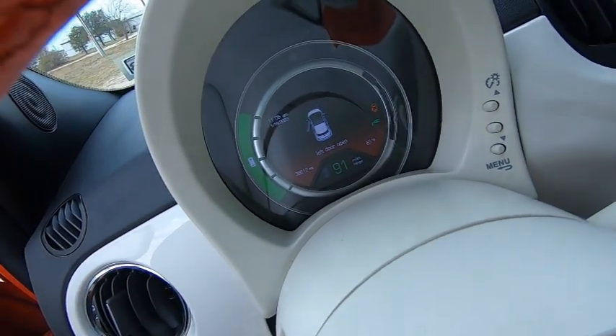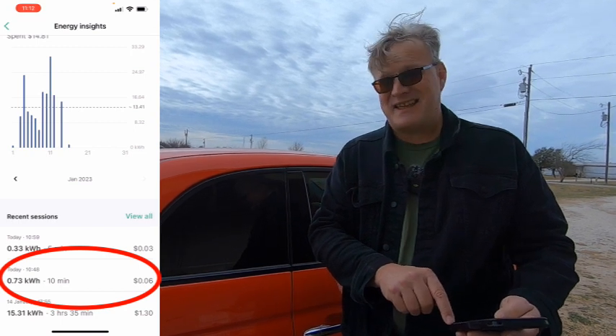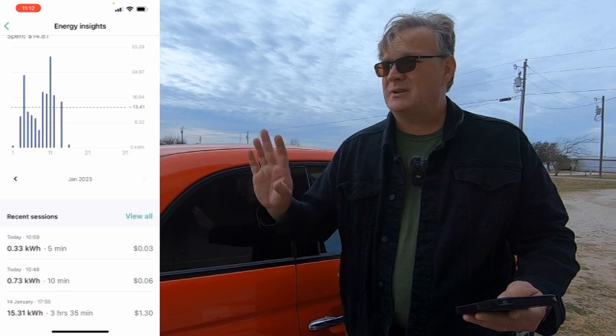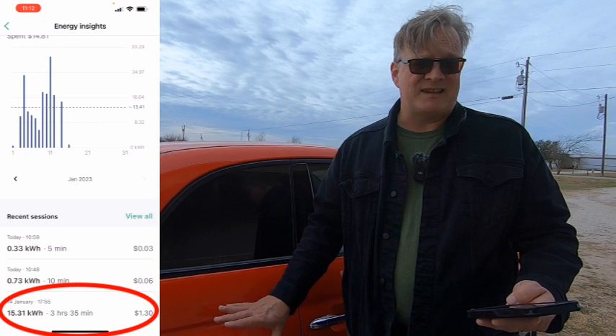During that five minutes, we were able to get the Fiat charged to 100%. On the Wallbox app, it shows our energy insights. The electric company pays us for extra power we generate from our solar, but at about 25% less than the rate — working out to 8.5 cents per kilowatt hour back from the electric company. So if the car is using that power instead, that's how much it's costing to charge. That 10-minute session cost 6 cents of electricity. Just the other five minutes to get to 100% was 3 cents. A few days ago, Rachel drove this car for a little over 70 miles, got it back at 16% state of charge, and the charge session to fill it up was $1.30 for those 70 miles.